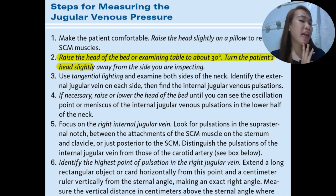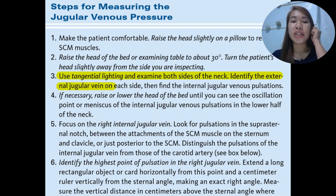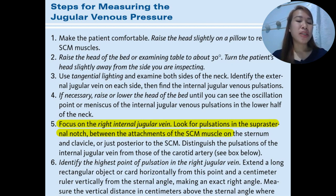Turn the patient's head slightly away from the side you are inspecting, toward the left. Use tangential lighting and examine both sides of the neck. Identify the external jugular vein on each side, then find the internal jugular venous pulsations. If necessary, raise or lower the head until you see the oscillation. Focus on the right internal jugular vein, finding the pulsations in the suprasternal notch between the attachments of the sternocleidomastoid muscle on the sternum and clavicle, or just posterior to the sternocleidomastoid muscle.